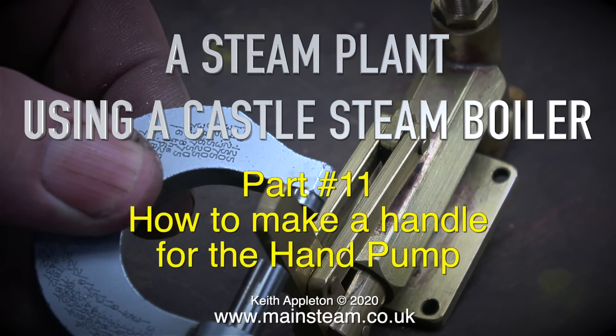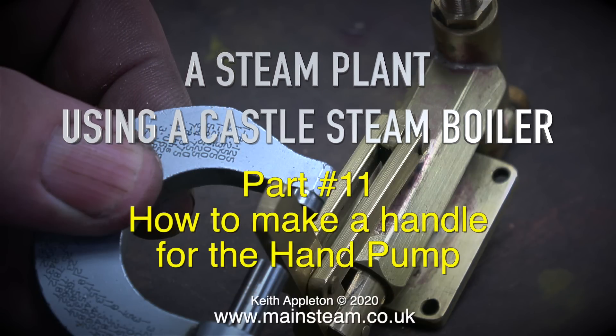A steam plant using a castle steam boiler, part 11. How to make a handle for the hand pump.